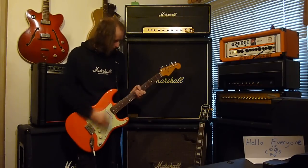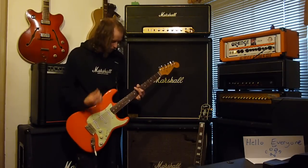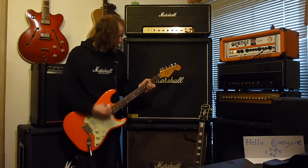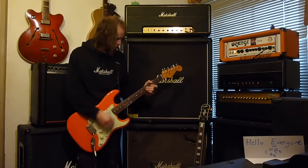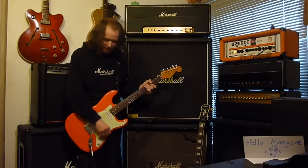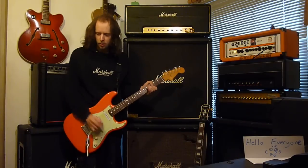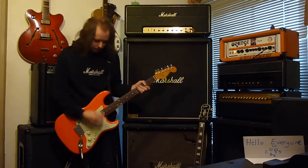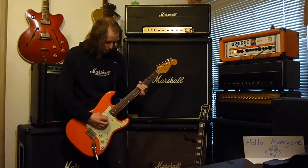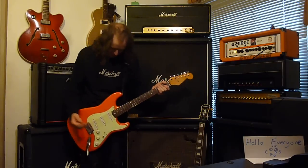Check out the bridge pickup. It sounds immense! It sounds great when you stick the air. Super cool, out of phase — position two.